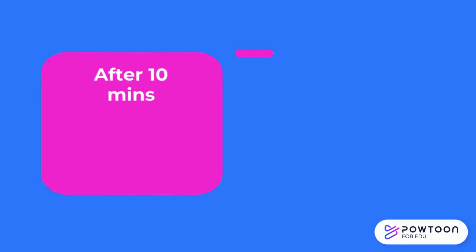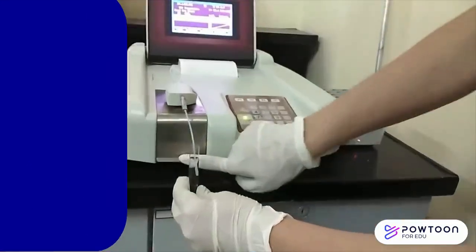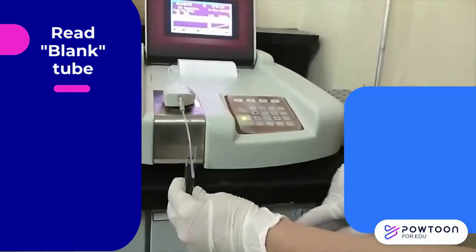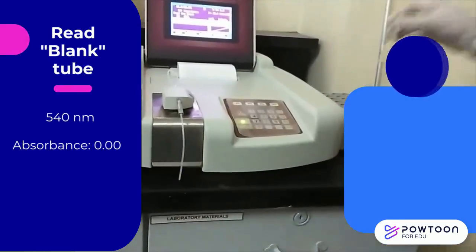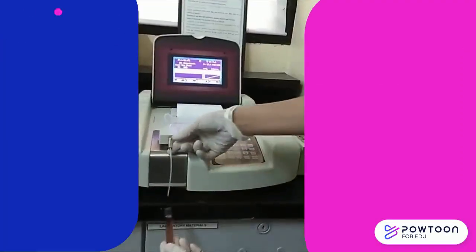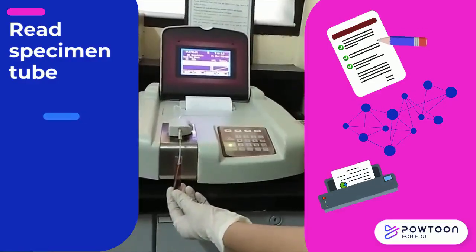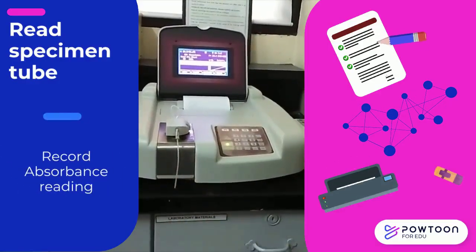After 10 minutes, read in the spectrophotometer. First, read the blank tube at 540 nanometers and adjust the absorbance to 0 or the transmittance to 100%. Then read the second tube with the patient sample, read the absorbance, and record the reading.